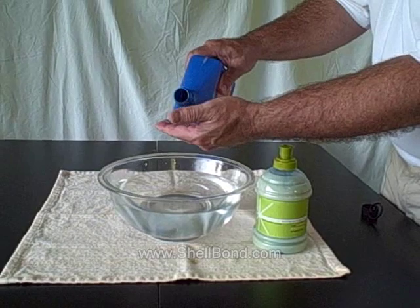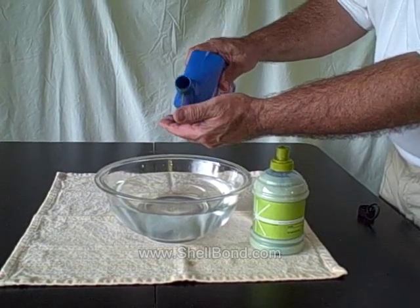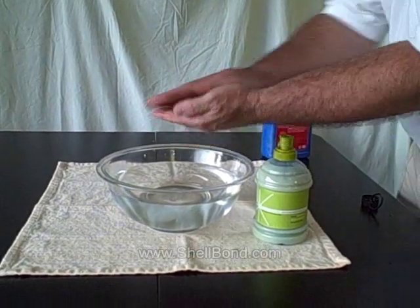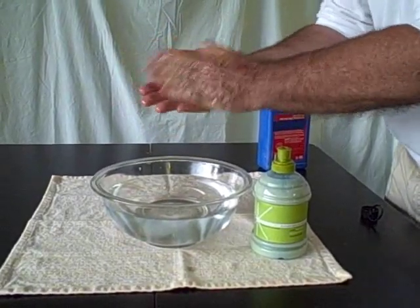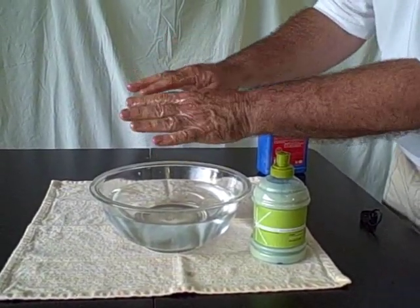Just to show you, I'm going to put some of this heavy 20-50 weight motor oil — you can see a lot of it here — and I'm covering my hands with that, all covered over here.